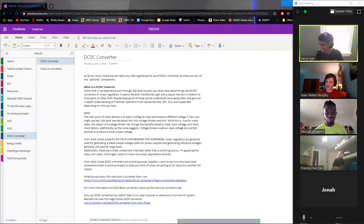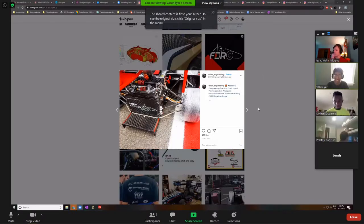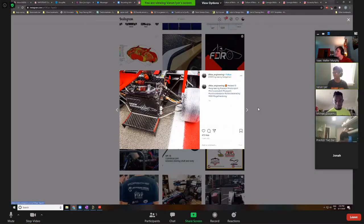Alright, now that we're all here, I figured I'd start off with some pictures. There's screen one, screen two, there we go. So I have a page in the OneNote that I called 'FSAE Money Shots,' where I just dumped Instagram links of teams that I'm kind of stalking.